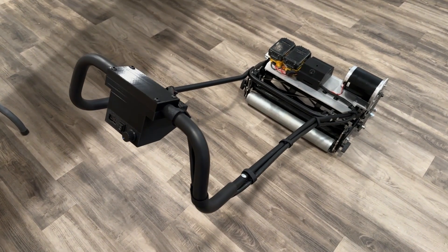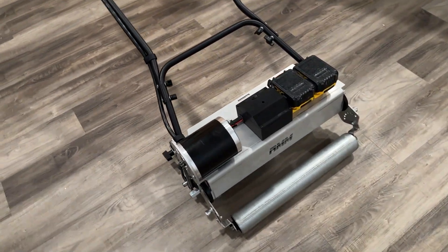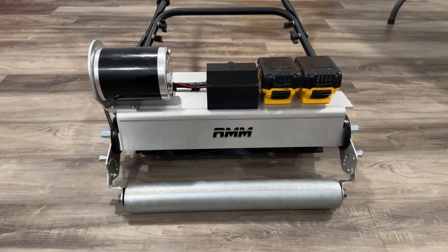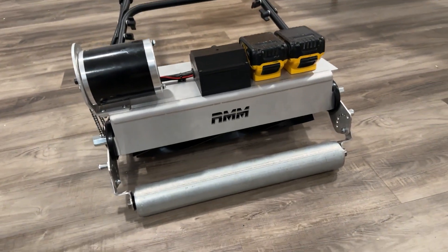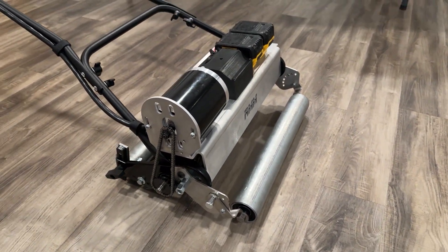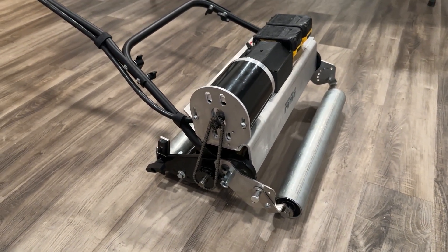Thanks for watching the RMM electric conversion bracket assembly video. When you're all finished, it should look something like this depending on which kit you have. We really hope you enjoy using the product, and we'll continue to add more helpful videos along the way. Thank you so much.